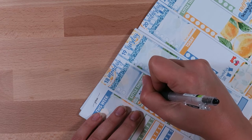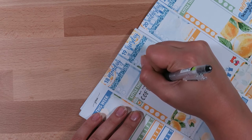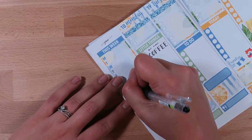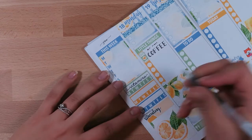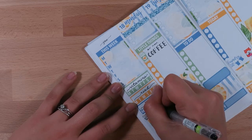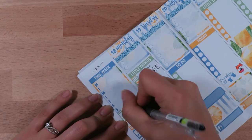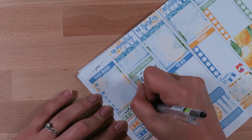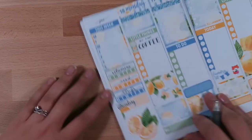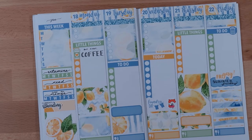I wanted to do a little bit more of cuter lettering throughout the week. On Monday I put 'but first coffee' and used a little coffee icon from the kit. Most of the time my to-dos are not that fancily written, but I'm trying to change that up. Then just lettering in my three habits I want to track: vitamins, reading, and closing all the rings on my Apple Watch.